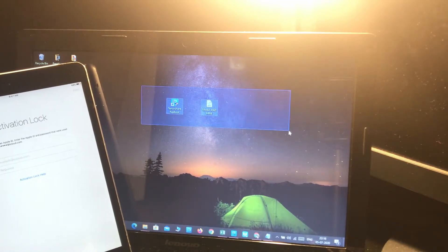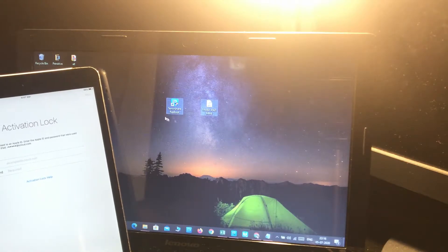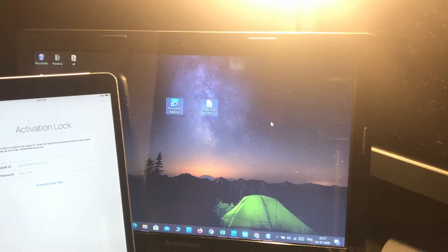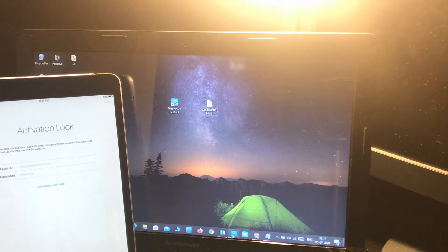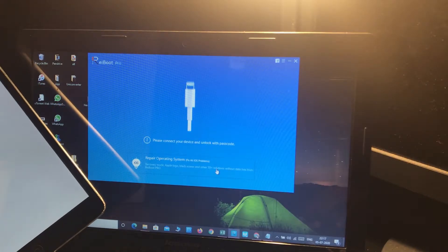You can get the files from the link below in the description. The first one is Tenorshare ViXX Boot — simply download and install it on your PC. It helps for multi-purpose use; you can do multiple things to repair your iOS devices. Let's open it — here it is, the repairing operating system tool.